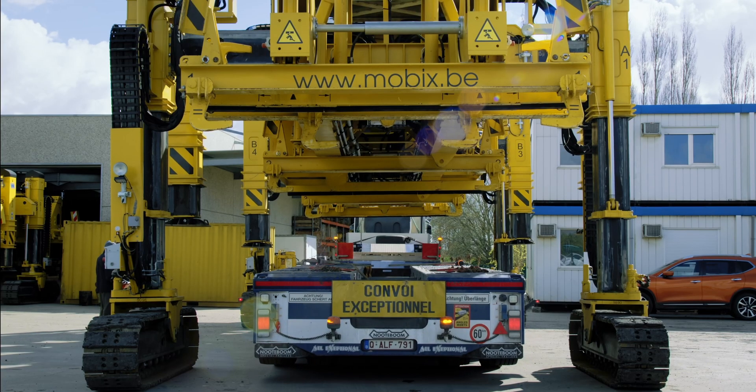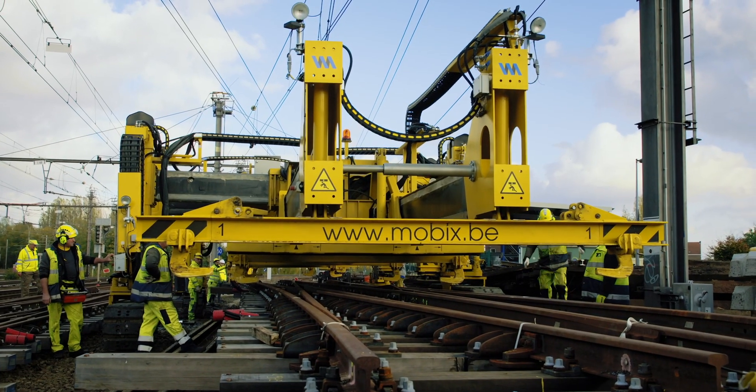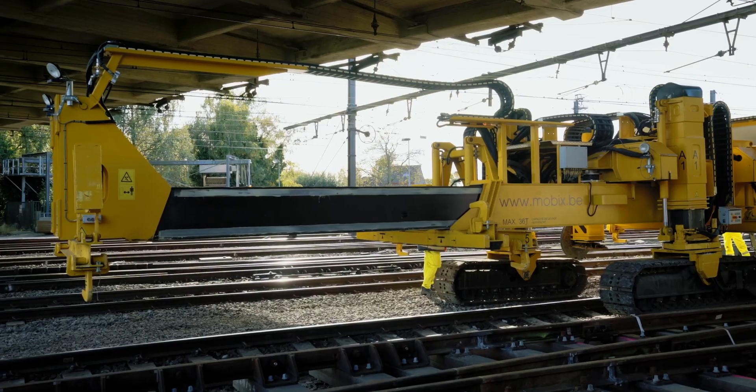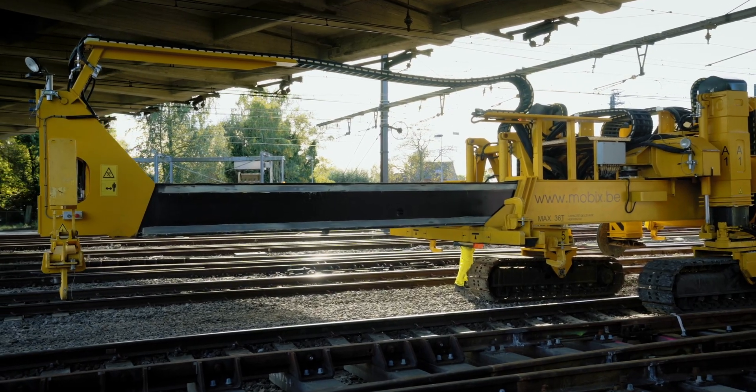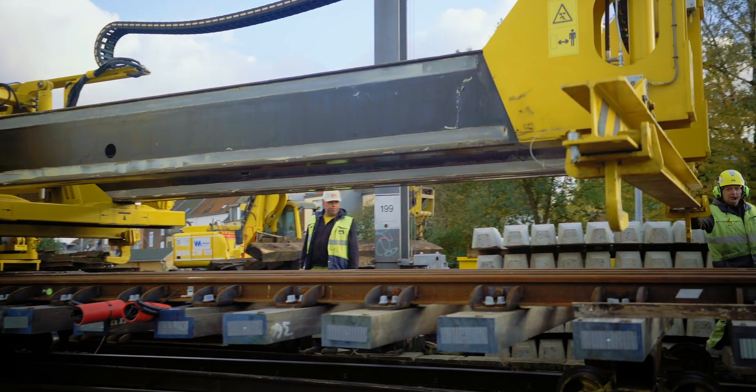The Technir Tracklayer is operational in just a few minutes. On site, it adapts flexibly. The length, width and height of the Technir Tracklayer can be optimally adjusted for diverse switch and turnout segments.